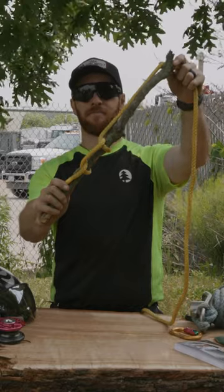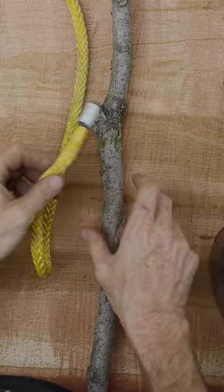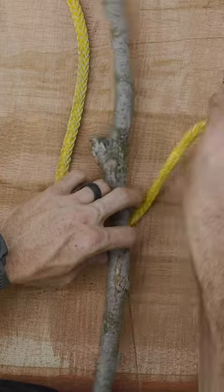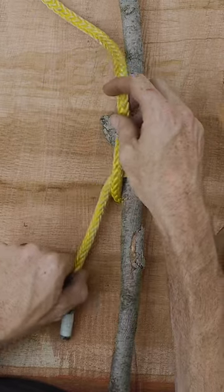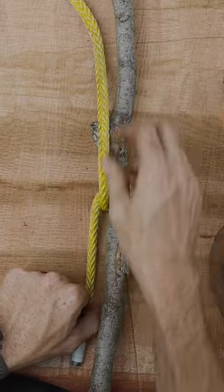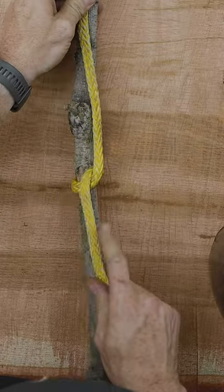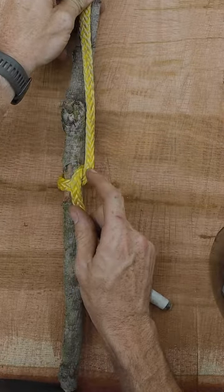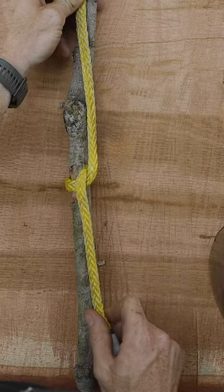We're going to be tying the half hitch. We're simply going to bring the rope around whatever we want to tie, and then crossing the rope so that we get a distinctive cross here between the two ends of the rope.